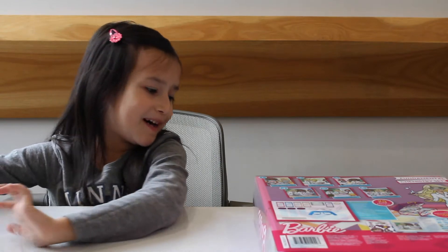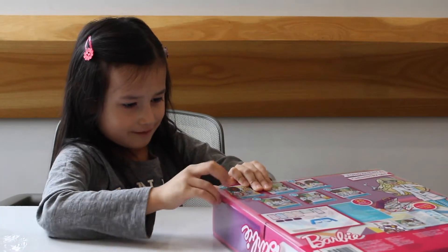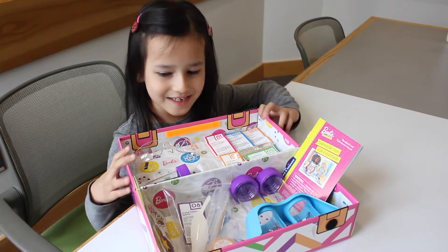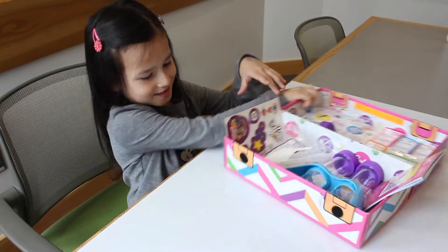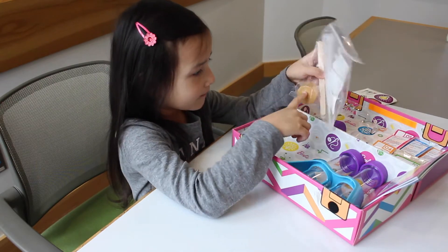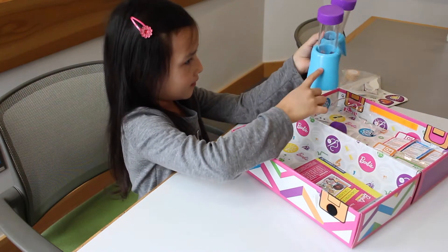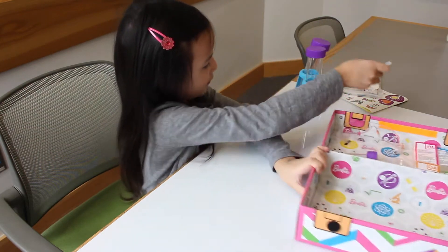After we unwrap the box, we have to take this plastic out. Now we're going to slide all the stuff out. Now we're done unboxing. Let's show you what's inside. Here's what's inside. Now we can take it all out — here's more stuff, and this is like more ingredients. Instructions, of course, so you know what you're doing.